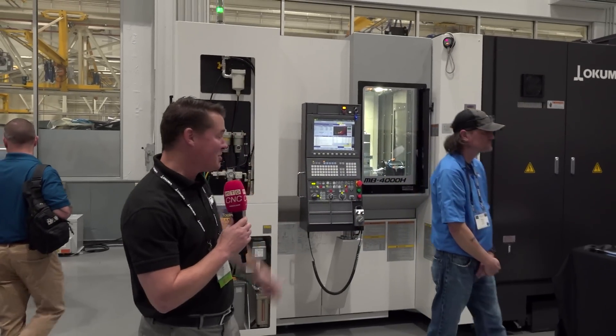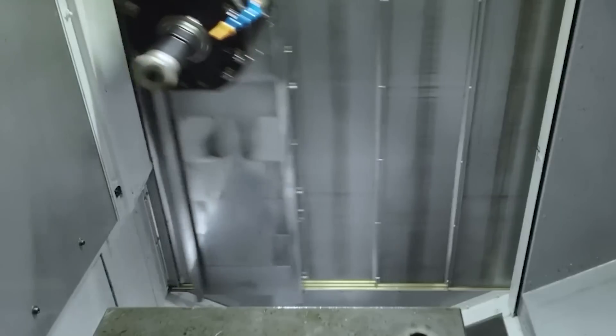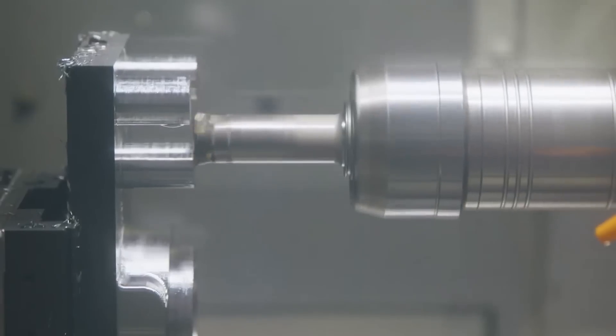Sometimes I like to play the role of Captain Obvious, and the obvious statement is we're in front of an Okuma machine. Horizontal machining, as we already know, helps with chip flush, coolant flush, which often leads to longer tool life.